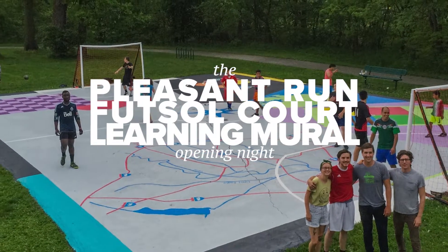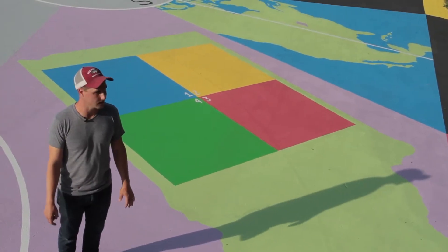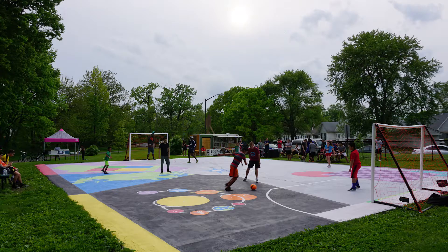The grand opening for the pavement painting project was a really huge success. We had Indy 11, Indiana Soccer Association, and Indy Futsal out here leading a big futsal game on the court. We had ice cream out here, we had music out here — it was a lot of fun.